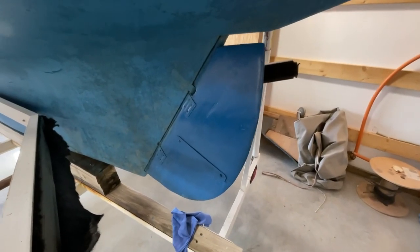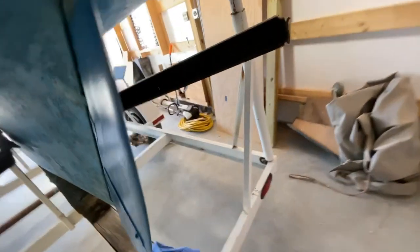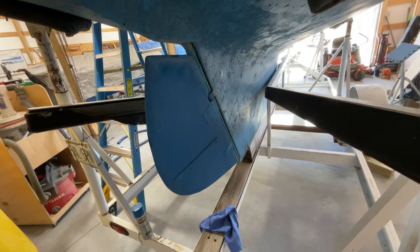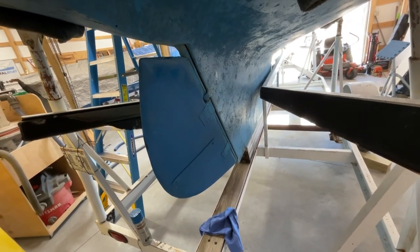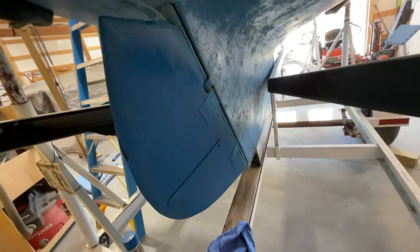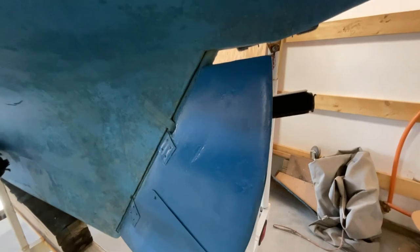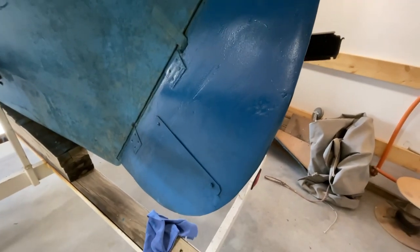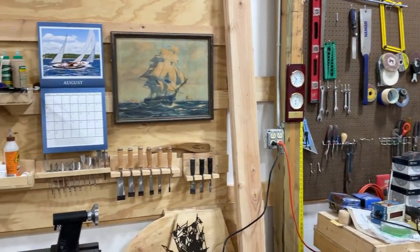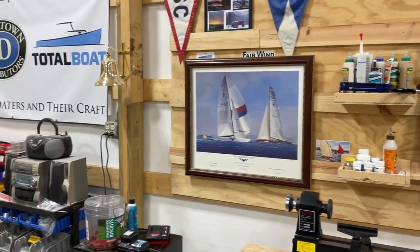Spent a couple hours sanding this morning and then had some spray enamel — Rust-Oleum — so close to the color it was, it's perfect. Just had it here in the shop. We really got that at least 90% better than it was. Convinced that structurally it's way better. If you like the video remember to like and subscribe. We'll see you next time. Amen.